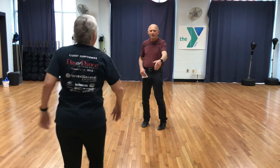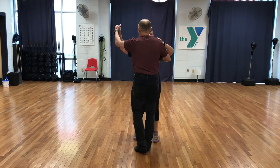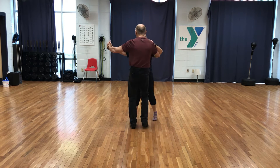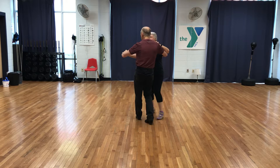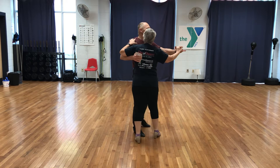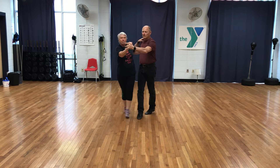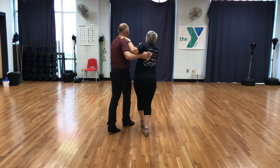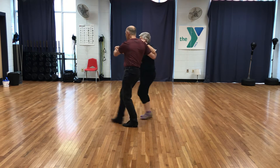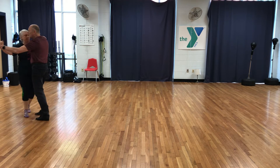Oh yeah, here she comes. You've got the rose in your teeth! Do a basic one. Quick, quick, slow. Quick, slow. Quick, quick, slow. Quick, slow. Slow. Slow. Quick, quick, slow. Slow. Slow. Quick, quick, slow. Slow. Quick, quick, slow.